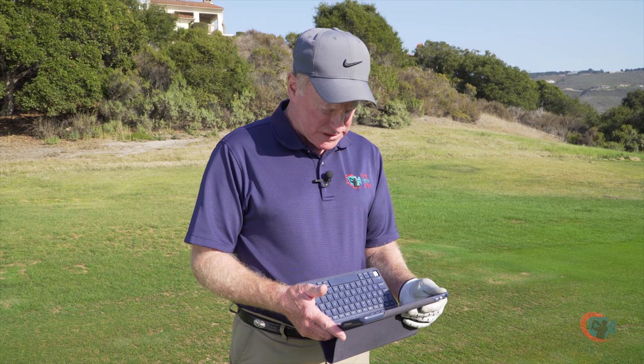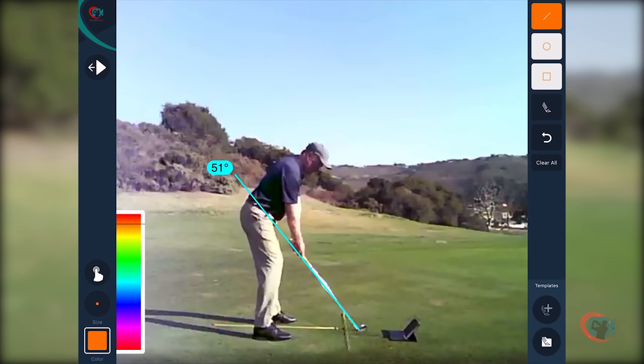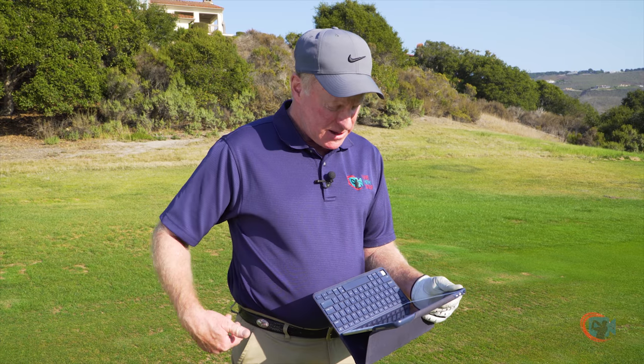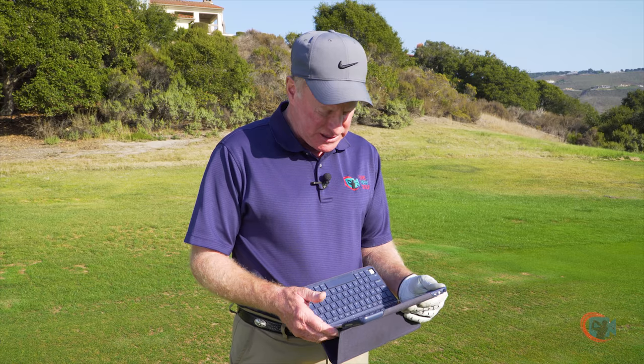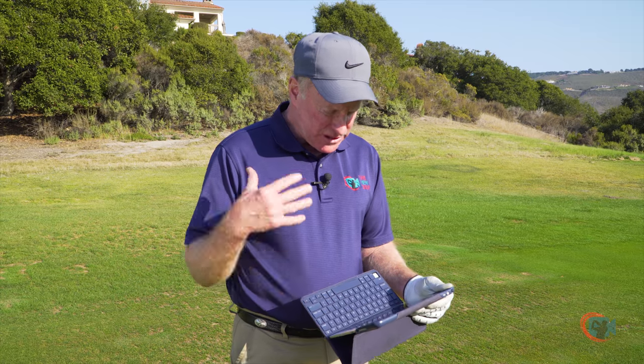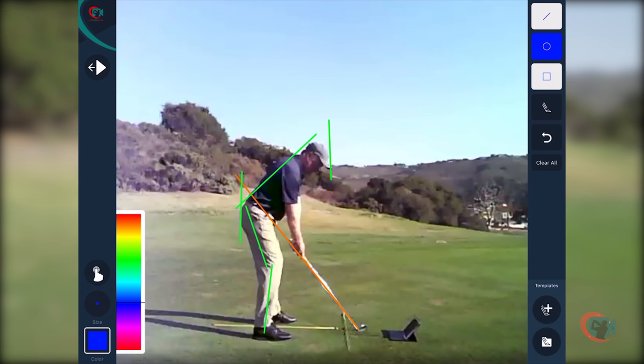Here we're going to cover the address or setup position from the downline view. I'm going to draw a red line right through the shaft representing the basic plane — it goes through the belt buckle. Then in green, I'll put a line right through my vertebrae, down my thigh, and down my shin, and one across my tailbone and my head to represent my posture. Nice, clean, straight lines — two bends and a tilt: a bend from the hips, a bend from the knees, and then a slight tilt to the right so that my shoulders and my hips match each other.